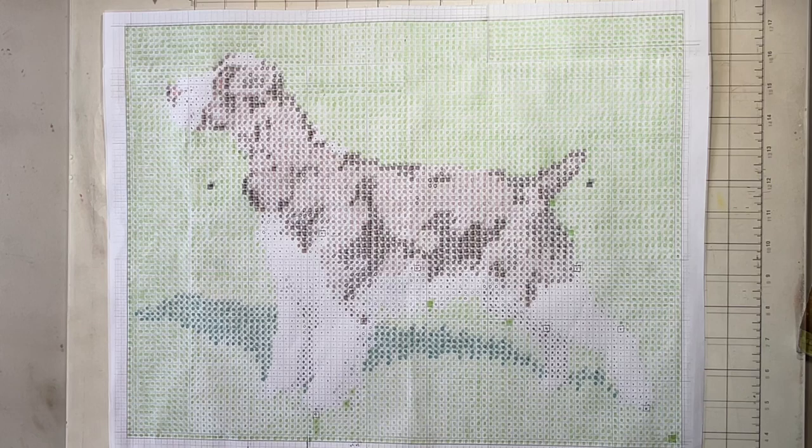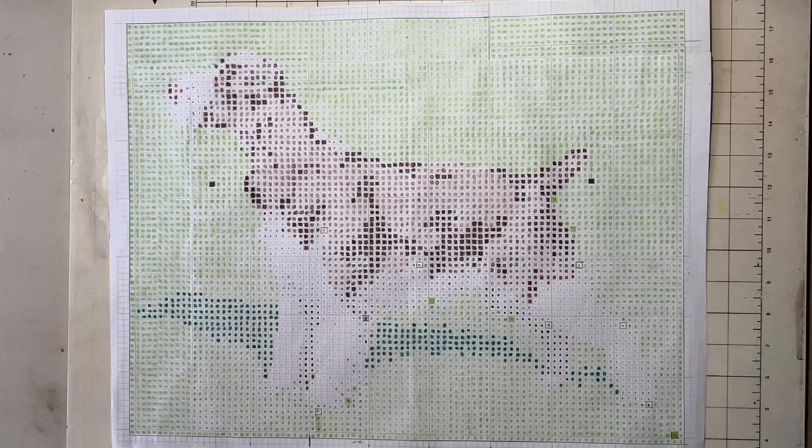Since this pattern is going to take quite a bit longer to stitch than the paw print bookmark project, we'll go ahead and end this episode here. I hope some of you are inspired to do your own project — thanks for watching and we'll see you next time, bye!